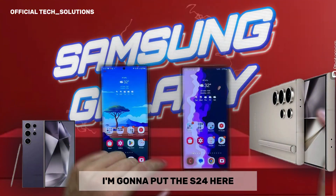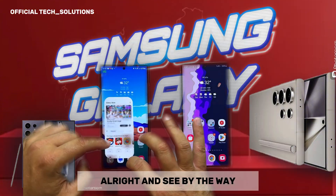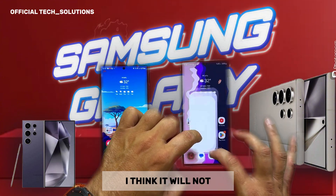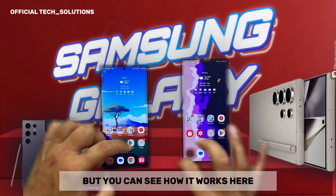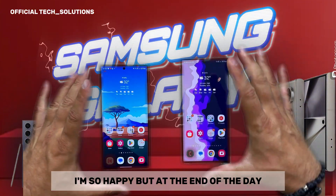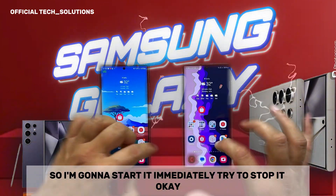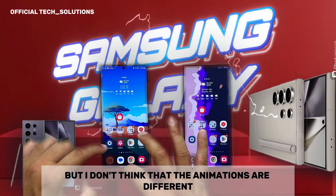I'm going to put the S24 Ultra aside and show how the S23 Ultra behaves without the update, and then how to install the update. I notice I'm not able to close the animation as smoothly on the S23 Ultra as on the S24 Ultra. Immediately trying to close it — it's not so smooth, it doesn't register all my moves all the time. This requires very nice timing. This is without the update. It might also be placebo — a lot of people say it's smooth, but I'm here to test it and give my final opinion. Starting and closing the settings animation — honestly, I believe this is almost quite the same. Maybe some micro-optimizations here and there, but I don't think the animations are fundamentally different.